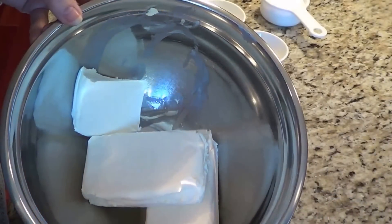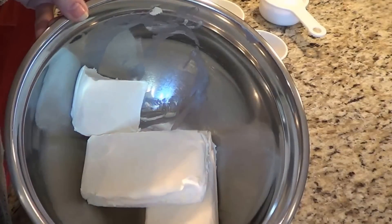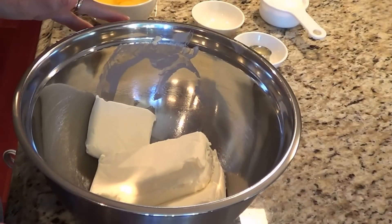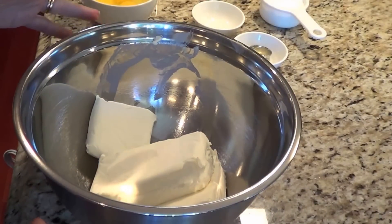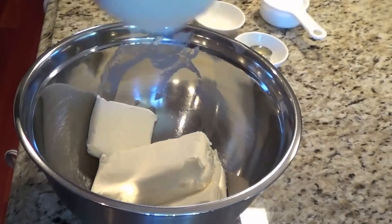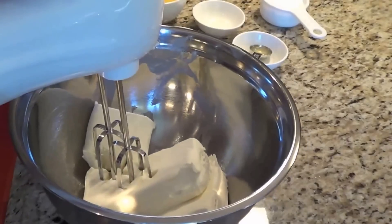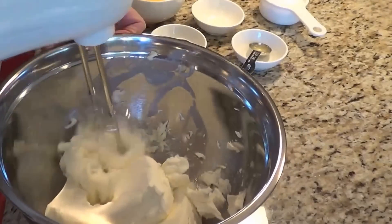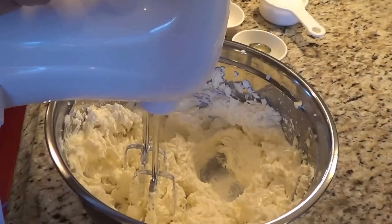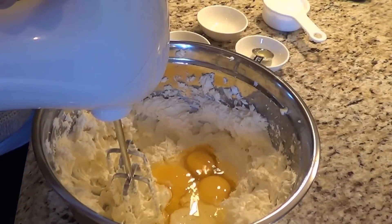In my bowl I've got two and a half packages of Philadelphia cream cheese. Each package is 250 grams. I've left it out at room temperature just so that it warms up and makes it softer. And then I have three eggs in the bowl here which have also been out at room temperature. The first thing we're going to do is mix the cream cheese up.